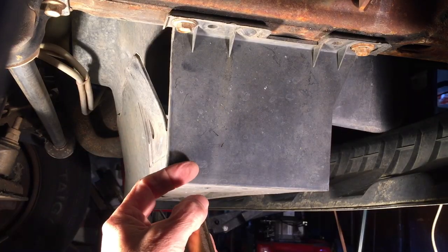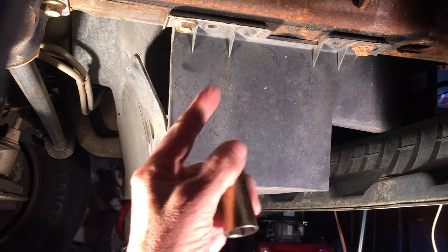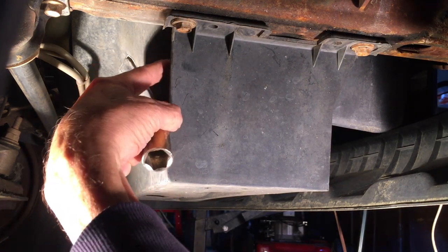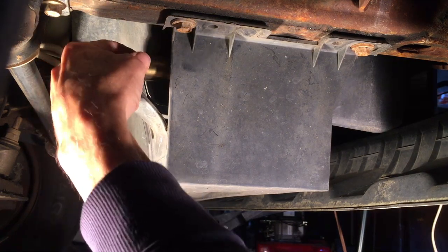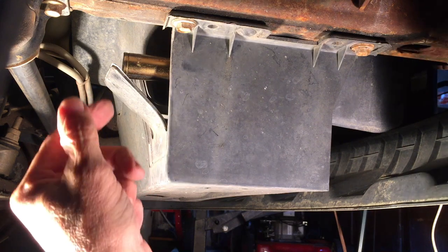Underneath the truck, there is a plastic protective box that covers the bottom of the radiator. The petcock valve is right there — my finger is on it. I can get a 19-millimeter socket on that valve, so I could just turn it and open it now and the coolant would drain out through the bottom of the box.